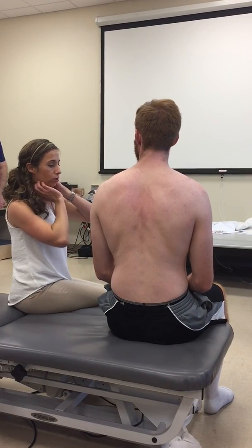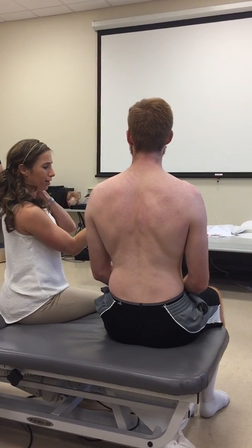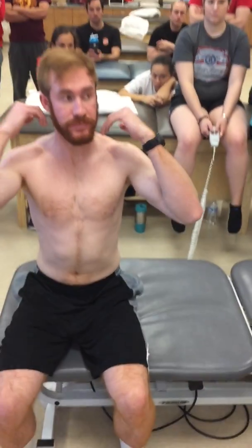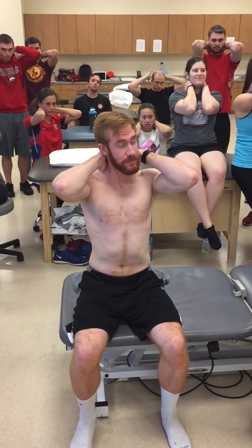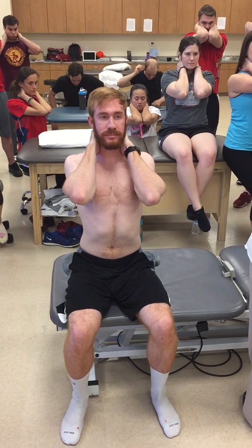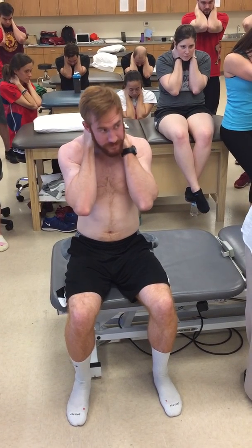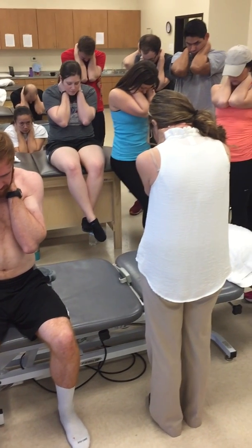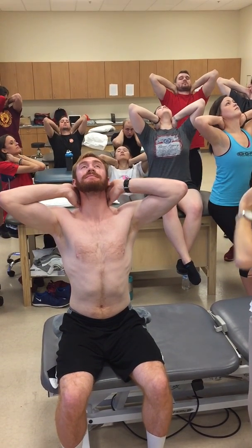So we're going to do our assessment. I'm going to have Chad sit up nice and tall. If you guys want to do it on yourself, you have to be nice and tall. You're really tucking your elbows down towards your belt — it's not folding in half because that's more lumbar. We're trying to isolate out your thoracic spine. Then you're going to look up towards the ceiling and open your elbows.